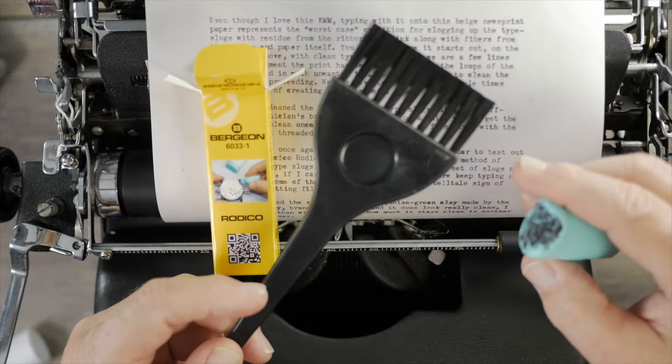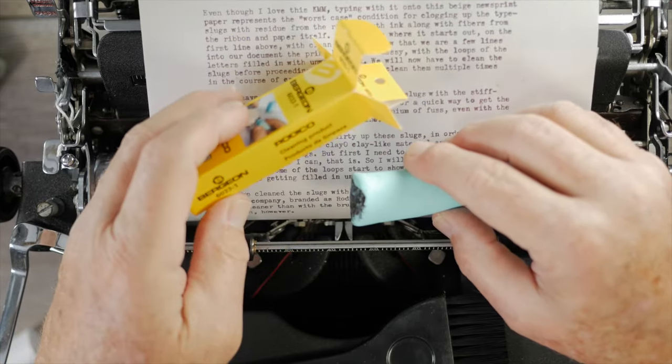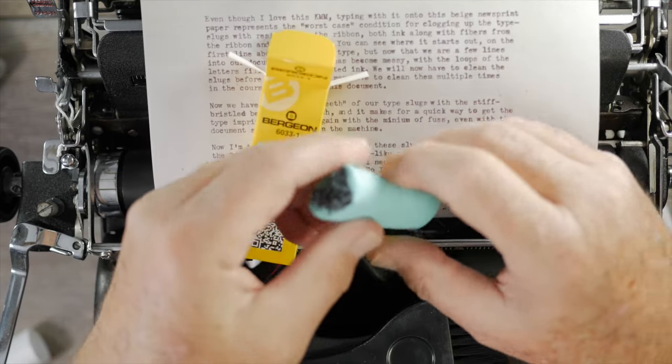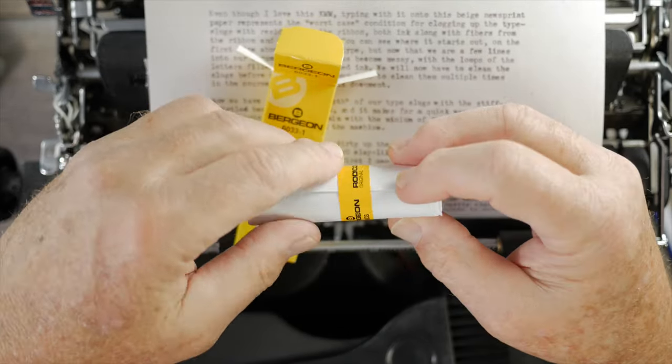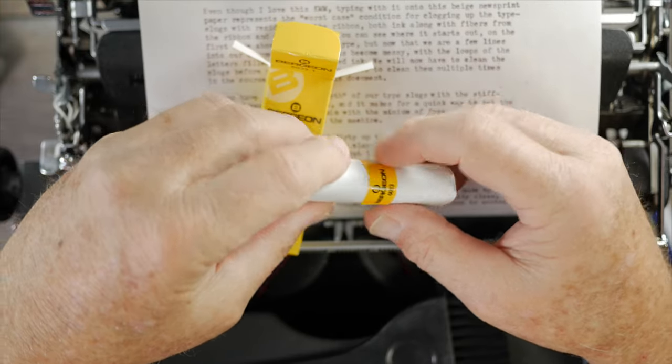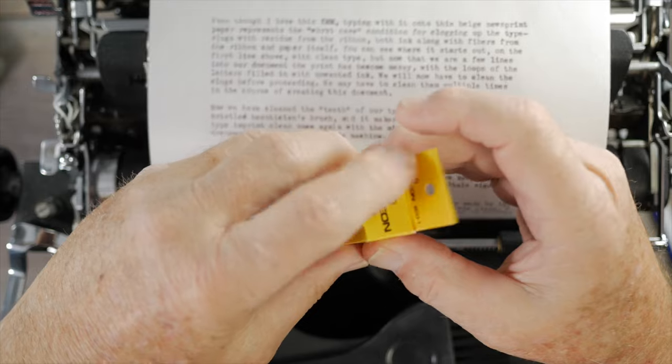If all you had was the brush it would certainly do okay, but I'm excited about this Rotico clay by Bergion. I'll leave a link below if you're interested. After using it, you can wrap it back up in the paper wrapper, reseal the sticker, and throw it in your typing bag for future type slug cleaning needs. I hope this video prepared you to thoroughly clean the type slugs when you first get your typewriter, and also how to keep them clean as you continue to use it. As always, stay creative and have yourselves a great day. Bye-bye for now.